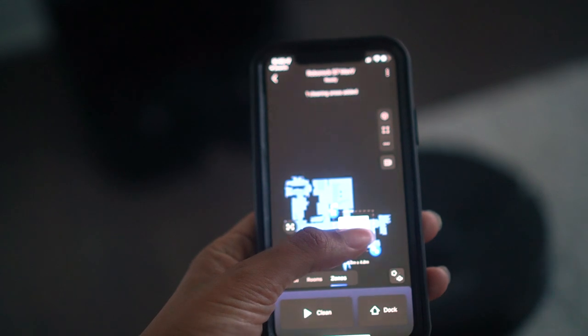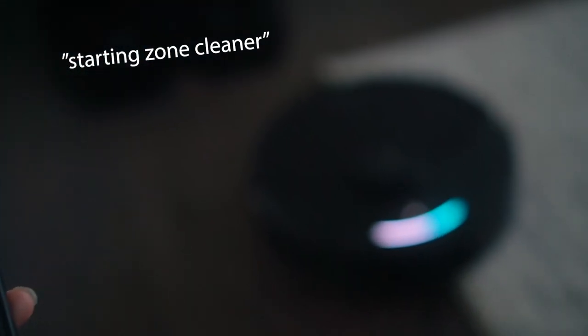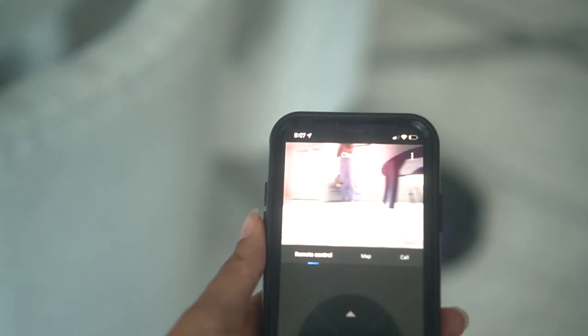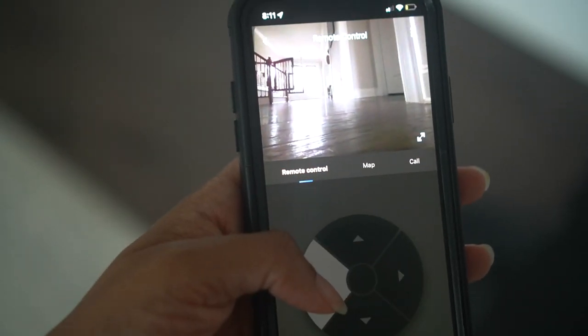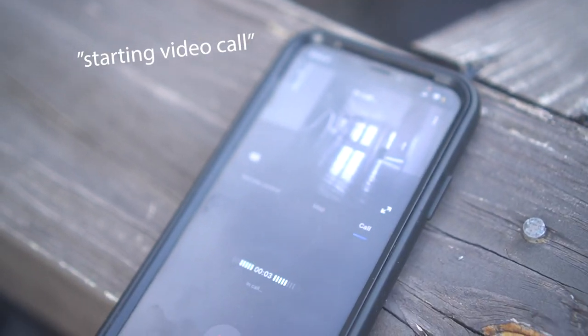You can use the map to select a specific area that you want the vacuum to spot clean — it'll go to that location and clean up the mess in that particular area. Last but not least, a particularly random feature it has that never crossed my mind is a video camera and microphone to make video calls. I haven't been in any scenario where I really needed this feature — it could come in handy to spy on my fur baby when we're not at home, but I probably won't because he doesn't like robot vacuums. But the feature is there if you ever need to see inside your home or shout at someone when you're not there.